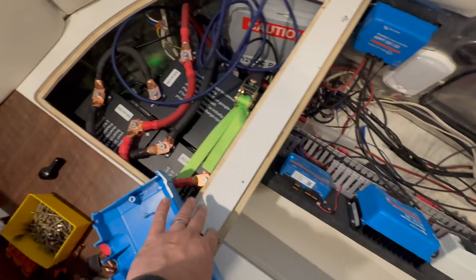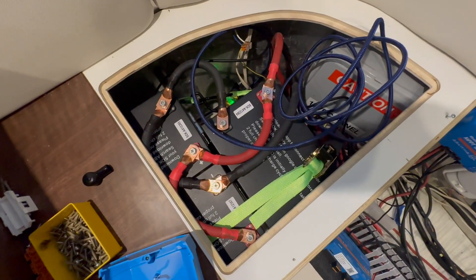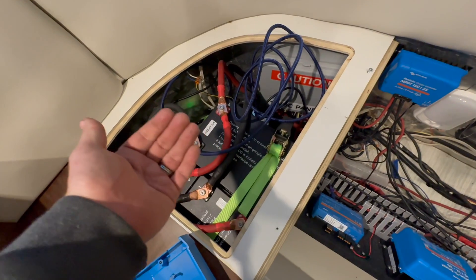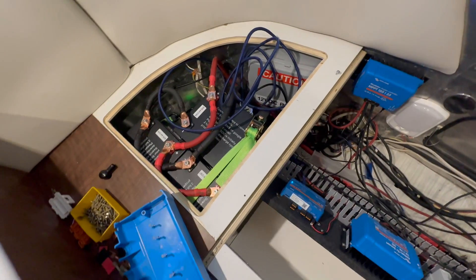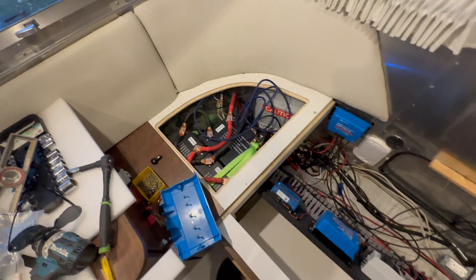We've got three SOK batteries mounted on a platform. You can see in here a little bit more how that's working out. A lot of the wires come in from the bottom of the floor right underneath where these batteries are, so we just build a little false floor and then go over it. I think this is the most power we've been able to pack into an Airstream yet.